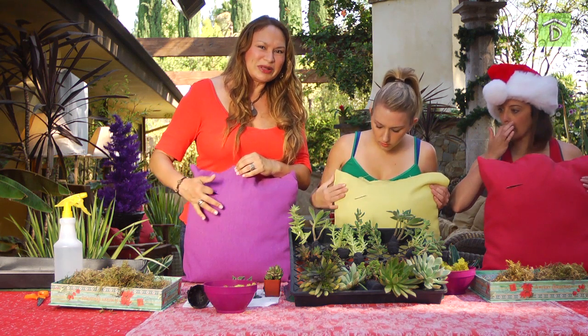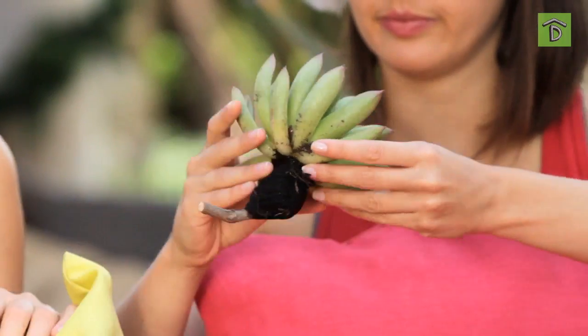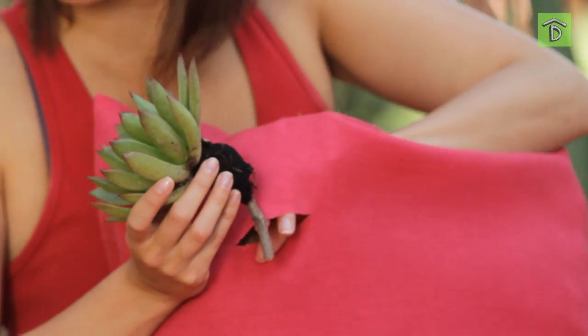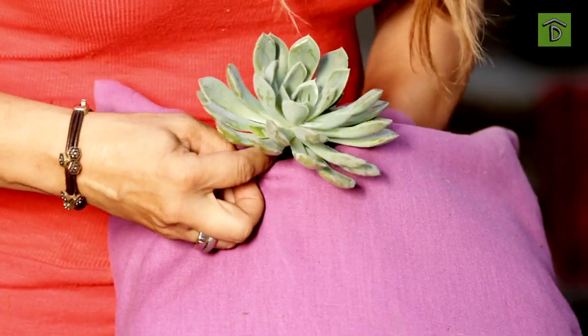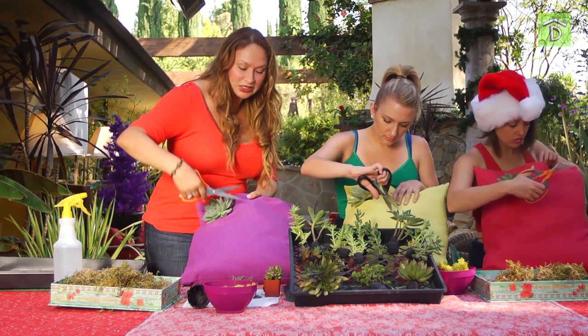I made the first cut — it's about an inch. For the design, grab a nice big medallion-looking plant. Stick your hand inside the pillow because you want to guide this in. We're going to go through the pillow, so be really careful and kind of wedge it into the moss.